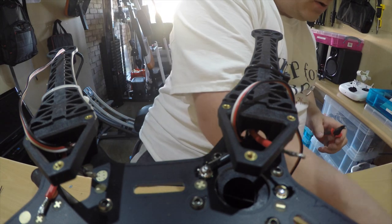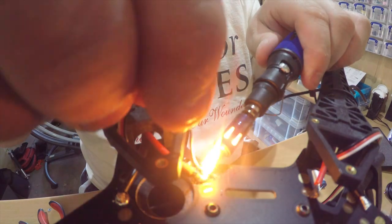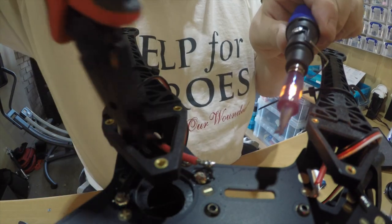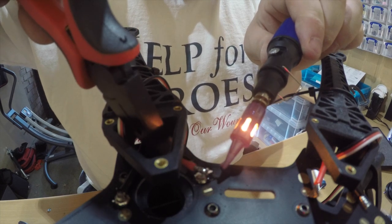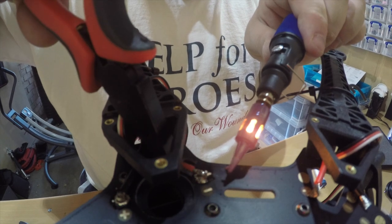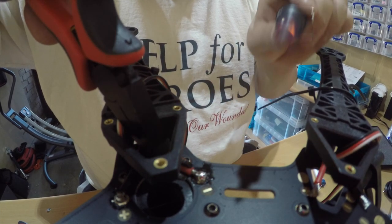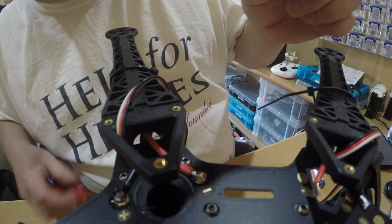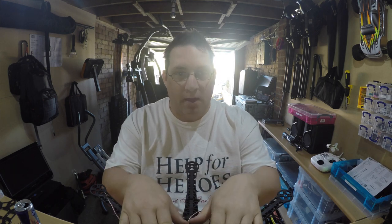That's done - a fantastic solder there. A bit more solder on that, dropped a bit off. There we go. A bit more heat on the side really - that looks good. Just tidy the other one up and then we should be good to do all the others. That's most of the soldering done now. We've got the solder done on the ESC - the ESC is now soldered to the main frame.